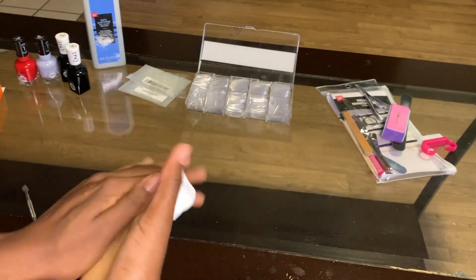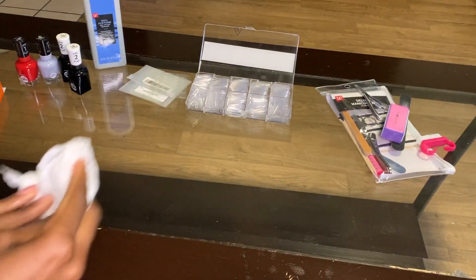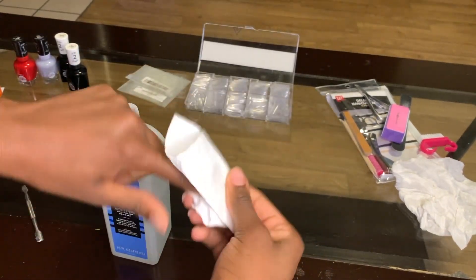After that, you have to wash your hands and make sure that it's dry so that you can go on to the next step. I decided to use the acetone just to double check and make sure that all the oil and everything is off my hands fully.